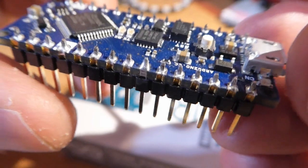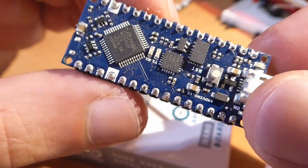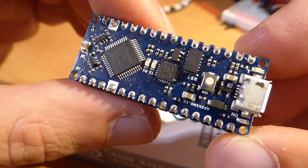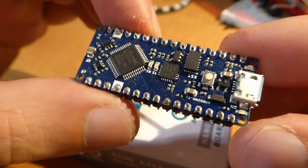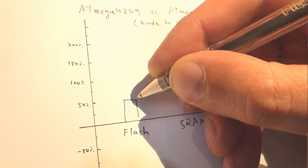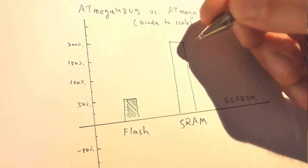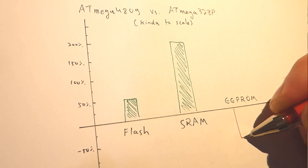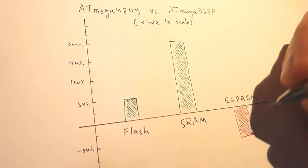Despite everything I said so far, the voltage regulators are not the only good things about the Arduino Nano Every. First, the price — an original Nano Every board costs less than half of a Nano, excluding taxes and shipping. That is really impressive. Second, the ATmega4809 has 48 KB of flash — hence its name — which is 50% more than the Nano, and 6 KB of RAM, which is a fantastic 200% increase. Unfortunately, these benefits come at a price of a 75% decrease in EEPROM, down to merely 256 bytes.